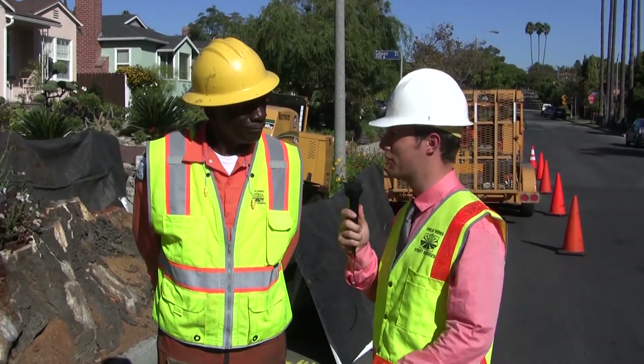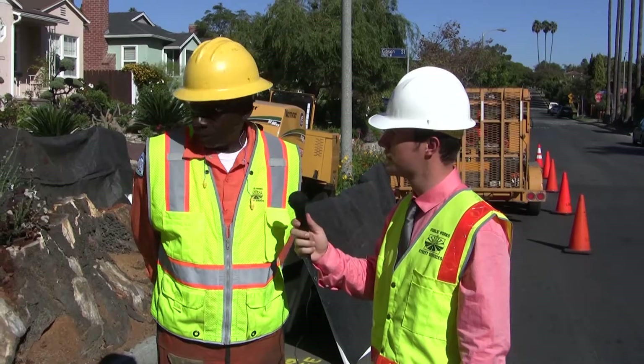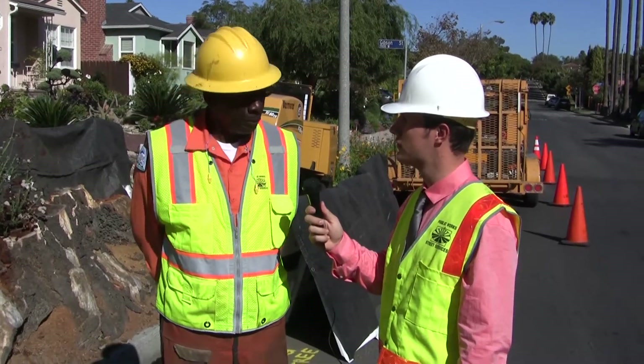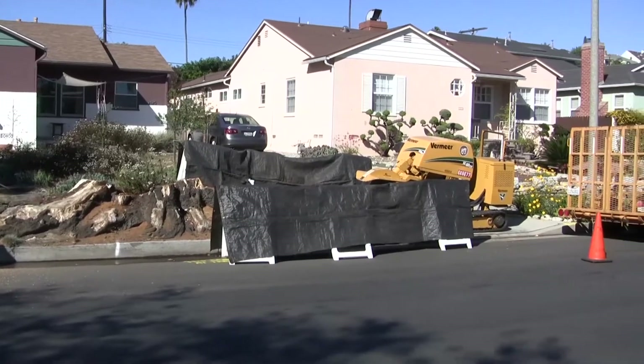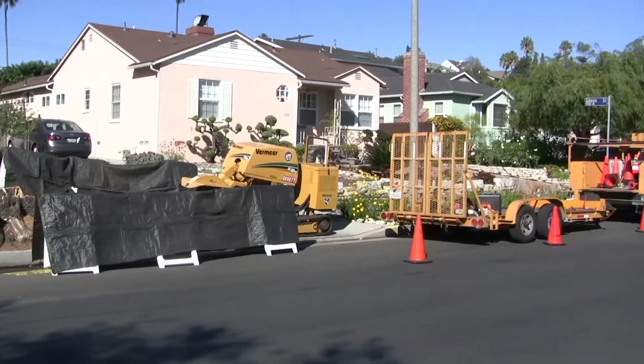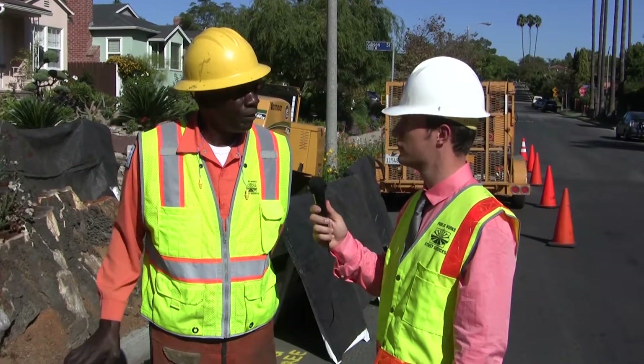Now, last time we met we were talking about a pretty standard stump removal procedure. How is this one different? Well, one thing — this stump is much bigger. It covers the whole parkway, as you can see. It's a carob stump and it's been here about one year, so the stump is almost petrified. It's very hard wood.